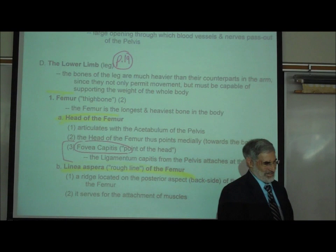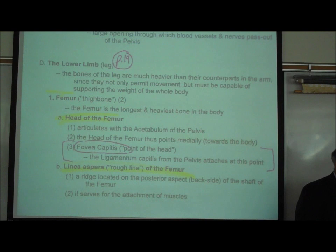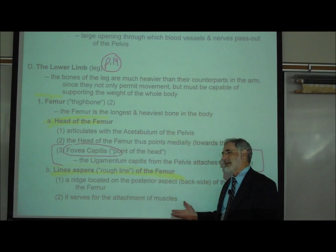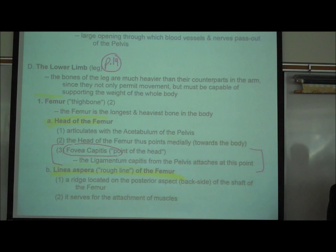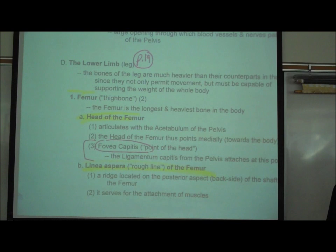We're going to start with the lower limb — the legs — because these are the easiest. The leg bones. As we say on page 19 in the middle of the page, the bones of your legs are much heavier than their counterparts in your arms, because not only do they allow movement, but they also have to hold up the weight of your body. Your arm bones don't have to support your body weight. The femur, in English the thigh bone, is the longest and heaviest bone in the body.